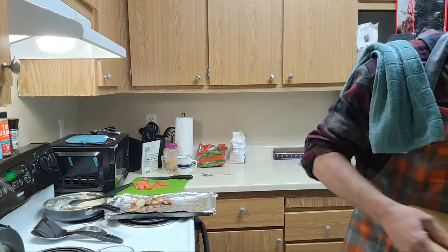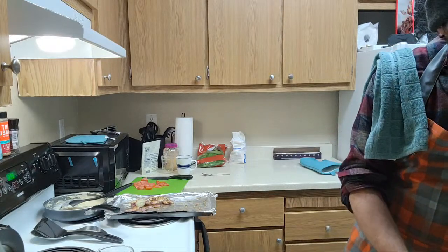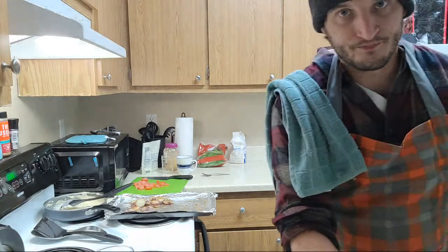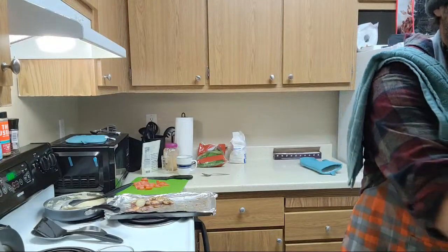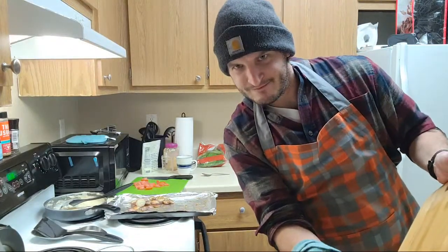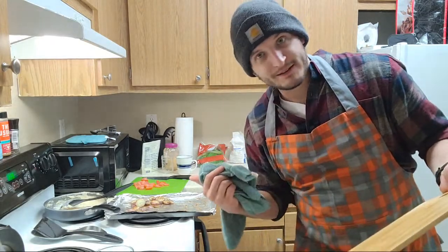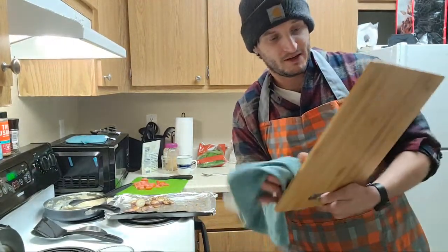I'm going to get a cut-out board. Instant ramen stream? I mean, I'm down for a cup of noodles - trust me, I've lived off those for many, many years. But nah, that ain't me. A Doom Eternal stream with a new PC setup - want some of that?